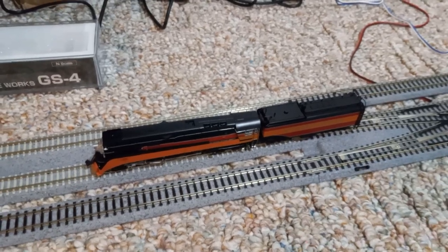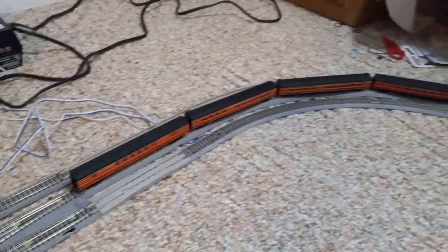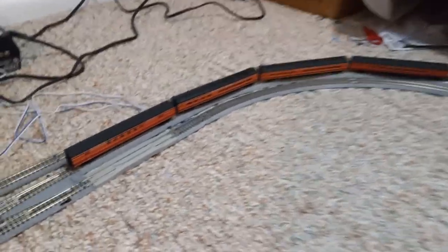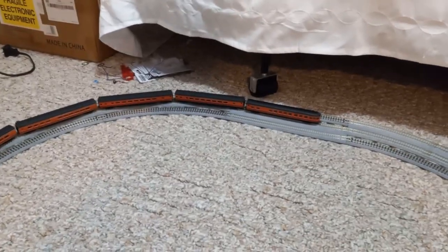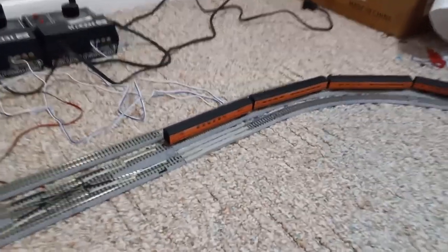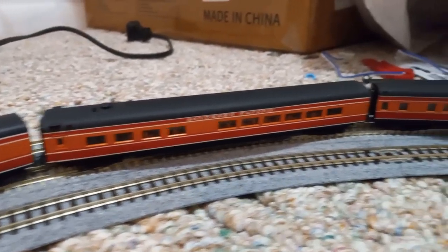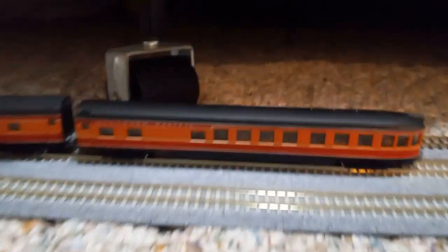I do have a Southern Pacific Daylight passenger train all set up on the track here. I don't know if this is actually how a passenger train would be set up with the order of the cars or whatever, so I just kind of made something up — I put them together randomly. I do know that the observation car is supposed to be in the back, and I see a lot of trains have the baggage car more towards the front. These are not terribly detailed — they're a bit older — but they should still look pretty awesome with my new locomotive.